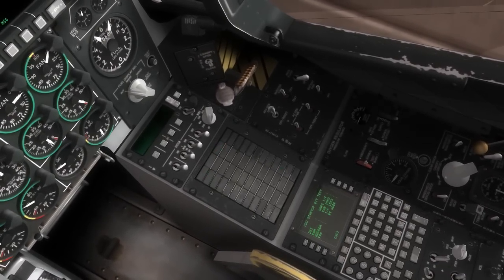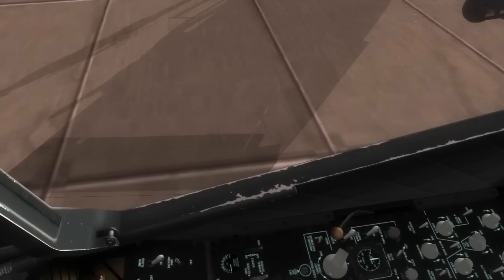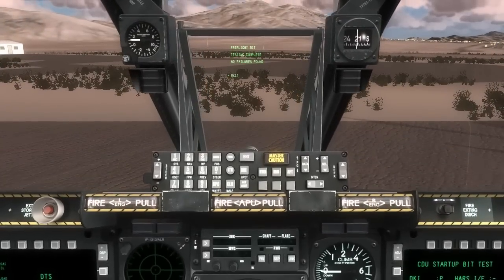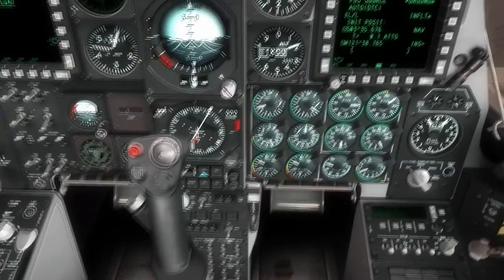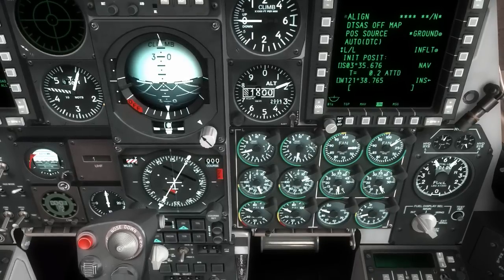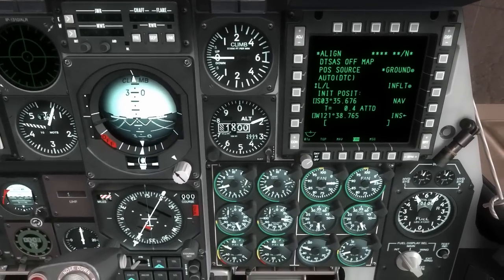We'll go ahead and also enable the IGGI to get the navigation system all aligned. Coming back to the lighting panel, it's near sunset so I'm going to go ahead and put some internal lights on — and that looks better. It looks like the BIT test is done on the HUD, so I'm going to go ahead and press enter to exit that. We'll go ahead and start up the right engine now, same as we did for the left, and we'll see the right engine needles start spinning. And we'll do a quick visual check of the right engine.